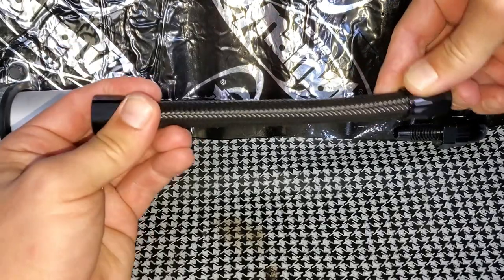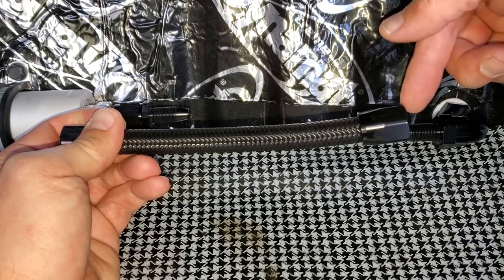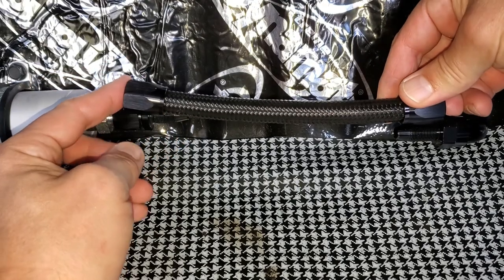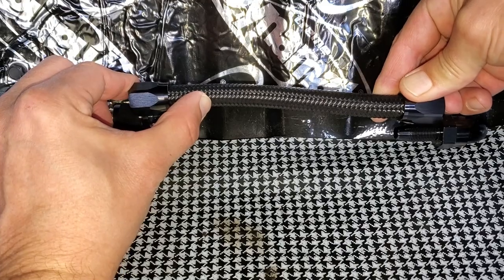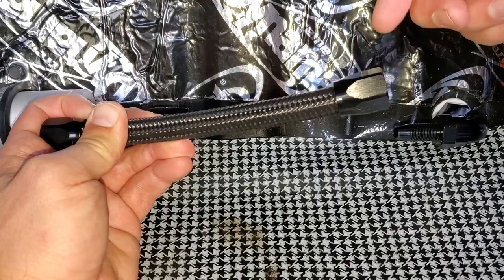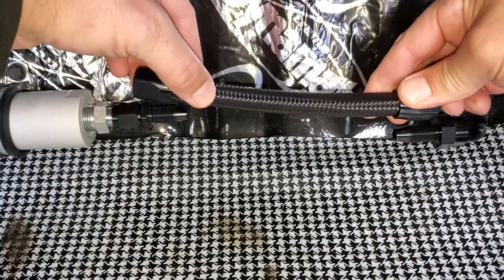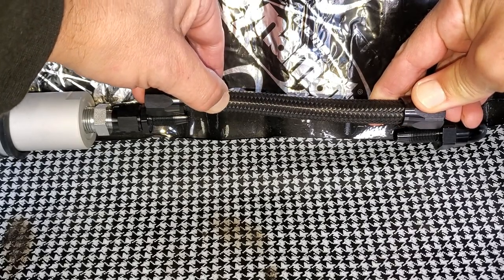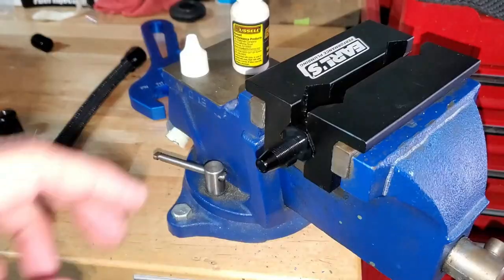Do this test before pressing the hose onto the fitting, because once the fitting goes inside the nut it destroys about a half inch of hose end. In this case I just need to take about a quarter inch off one end. Take one nut off, tape it, cut it, reapply it - and now we're shoulder to shoulder, perfect.